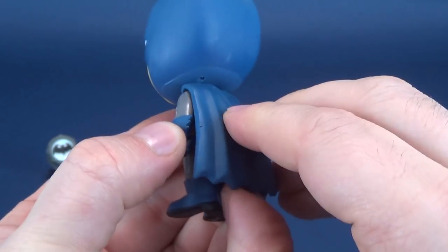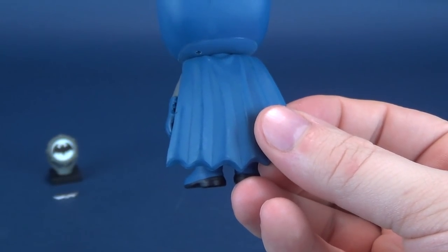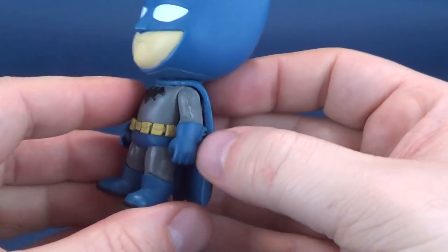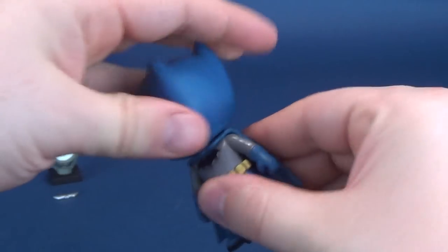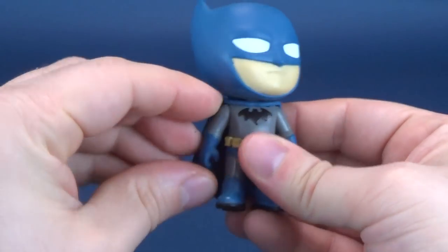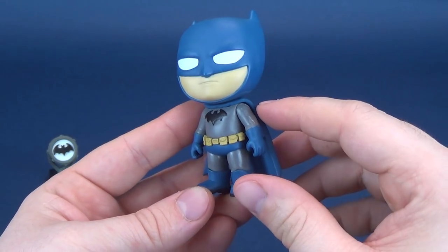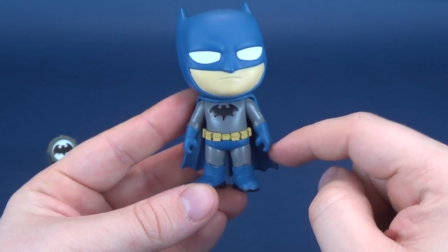The cape is a very solid, dense plastic — you're not going to be moving that any time soon. You could heat it up if you wanted to, but why would you? He does have some posability, as to be expected with these. The head rotates all the way around and the arms rotate back and forth — that's it. Sort of one of those blink-if-you-miss-it posabilities, relegated really just to head and shoulders.